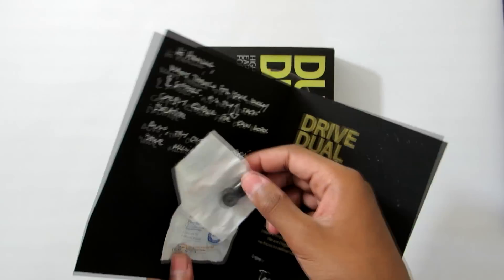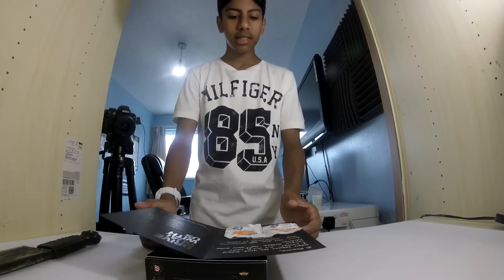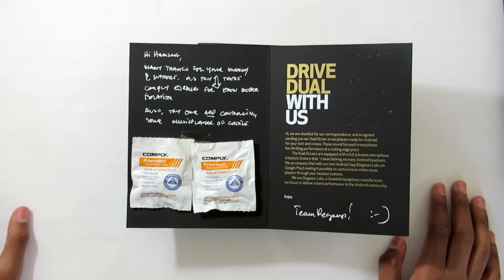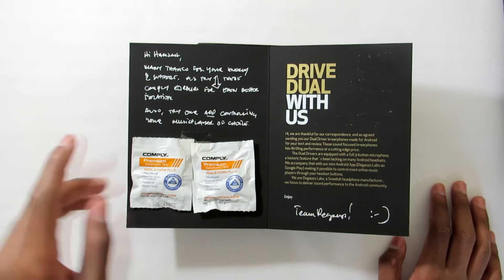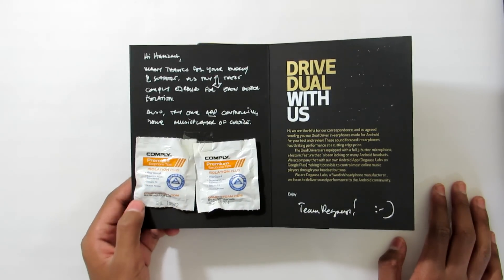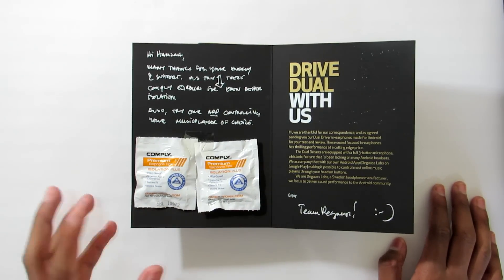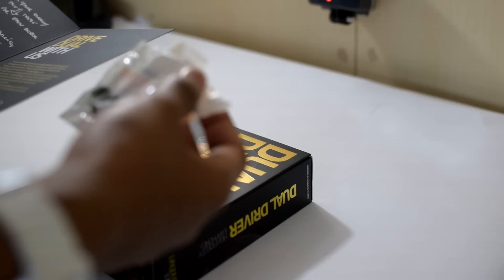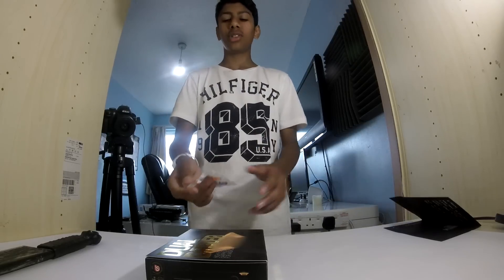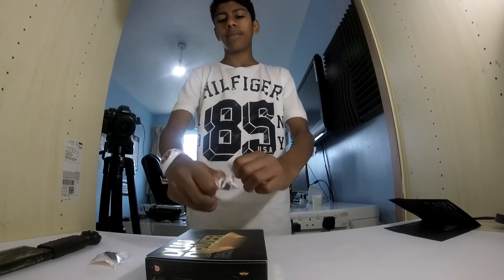Here are the dual drivers, and I got a note. It says: 'Hi Hamza, many thanks for your support — please try these,' and they sent some premium ear tips as well, which is amazing. 'Also try the one app.' Thank you very much! Team De Gauss — De Gauss Labs know how to do it. If you need premium stuff, they know how to do it.